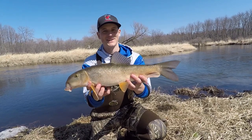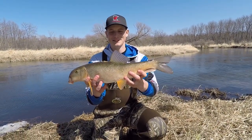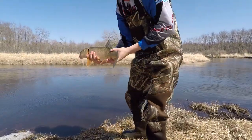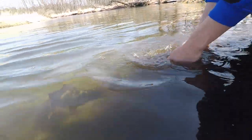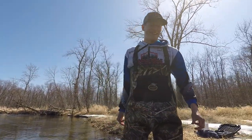Man, this thing put up a fight. They are so fun to catch — never realized it until a couple days ago. Let's get him back in the water. There he goes. Let's catch another one!